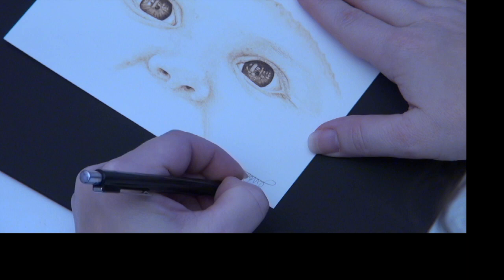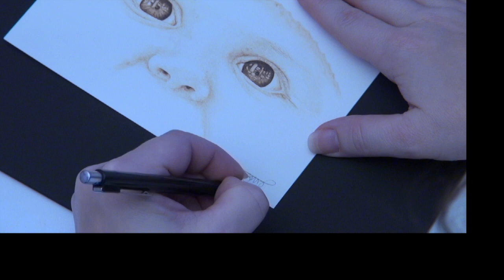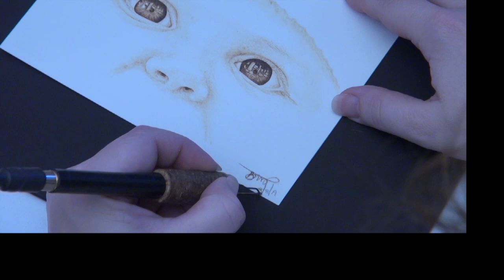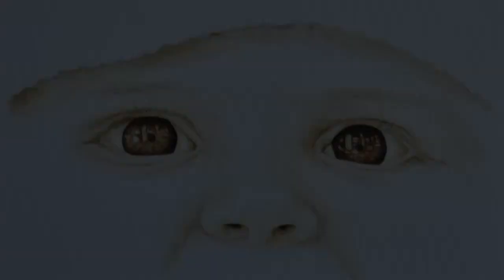The very last thing we need to do is sign off on the artwork. I always sign my work with a graphite pencil, then use a writer pen tip and burn over the pencil marks. Afterwards, rub over the signature with the pencil eraser to remove any graphite, and you're all done.